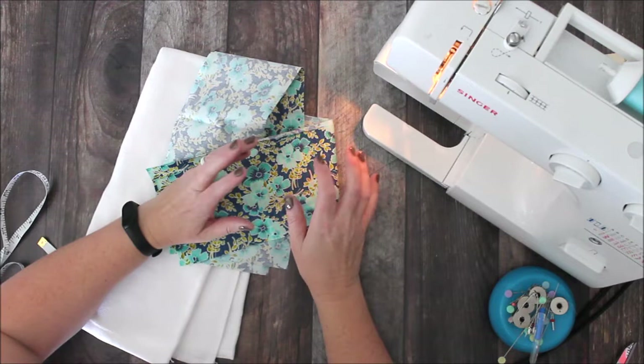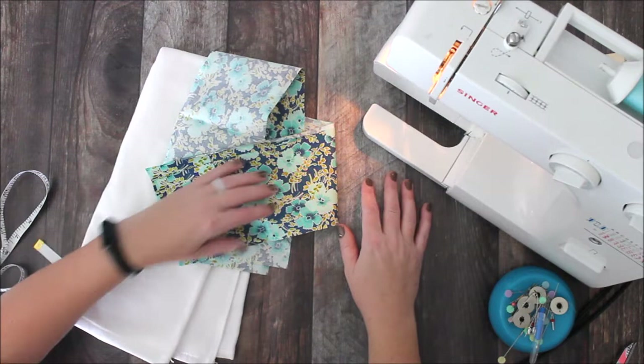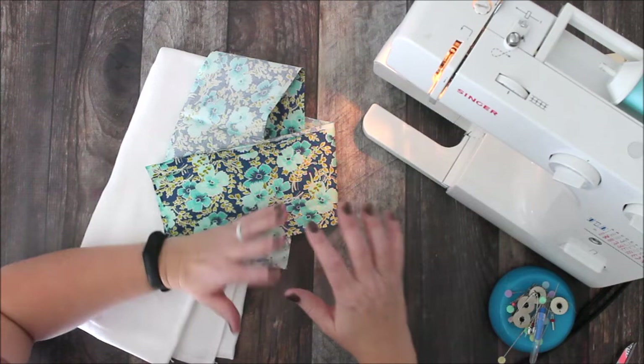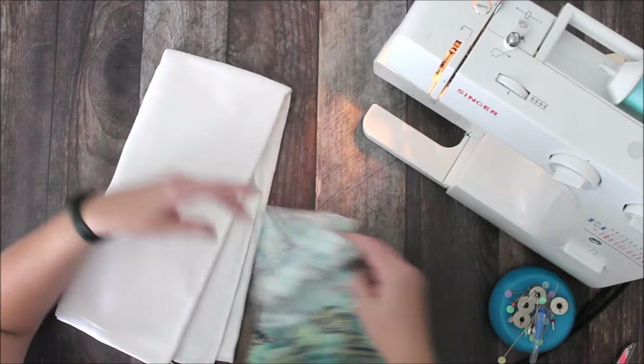Hi everyone, Chelsea here from A Frugal Homestead. Today we are going to make our first sewing project for the blog. I love to sew quite often, but I want to add a few really simple projects to our YouTube channel as well as to our blog. So I'm going to share with you this really fast and simple project.